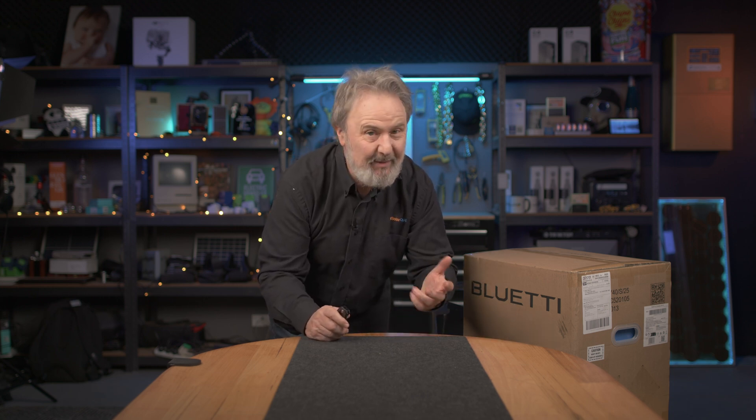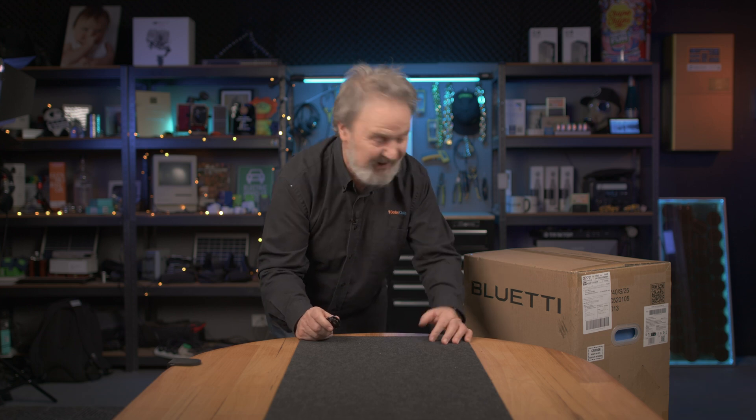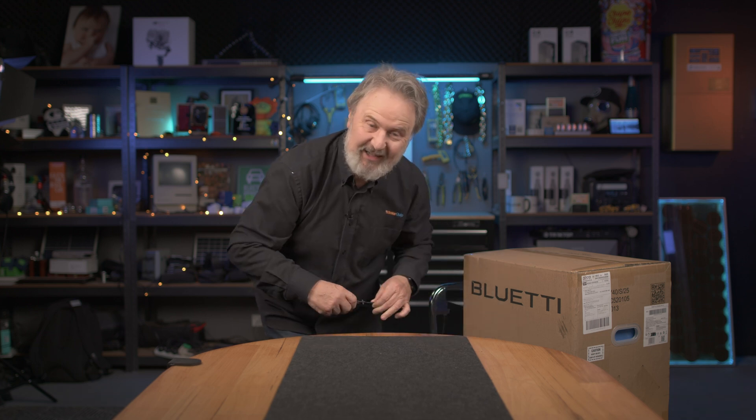G'day, Glenn Morris here from the Smart Energy Lab and today we're unboxing this Blue Etty Premium 200 V2 portable power station. I love portable power stations. Let's get in the box and see what it looks like.